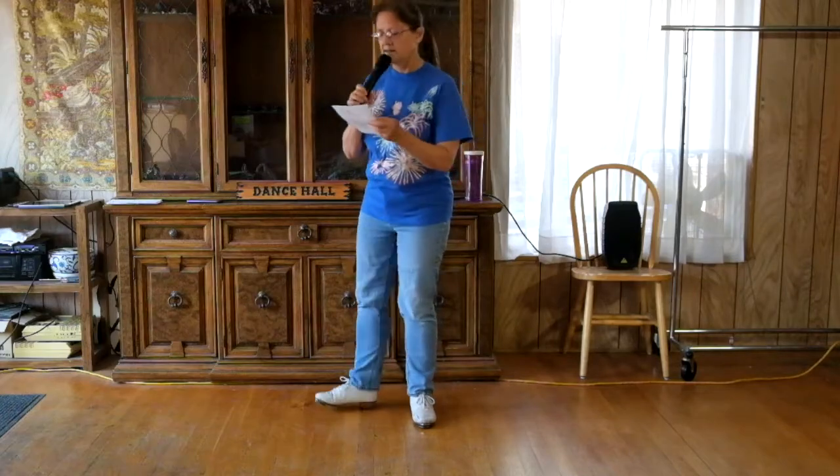And we're ready to dance the whole thing. Once again this is called Crash and Burn, the dance was written by Michelle John Smith, music is by Thomas Rhett. Let's go.